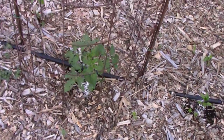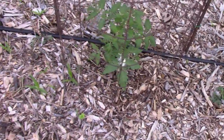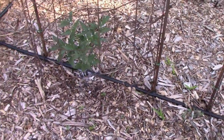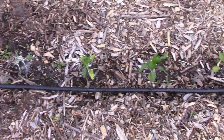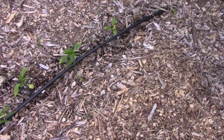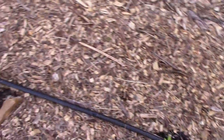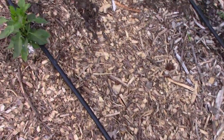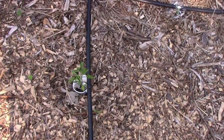Our tomato plants in the ground are doing all right — they'll be taking off now that we get some sunshine. Then we have the hybrid peppers; I topped all of those. We have some more peppers over here. I won't go into all the names of them; I'll just do an update on those one of these days.